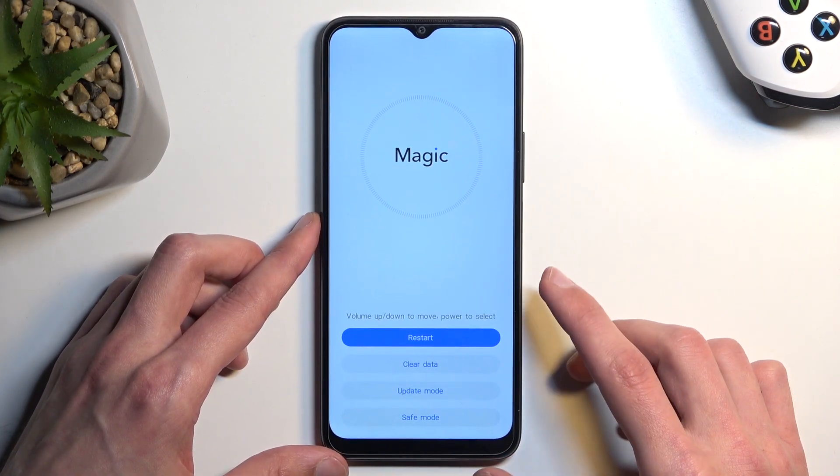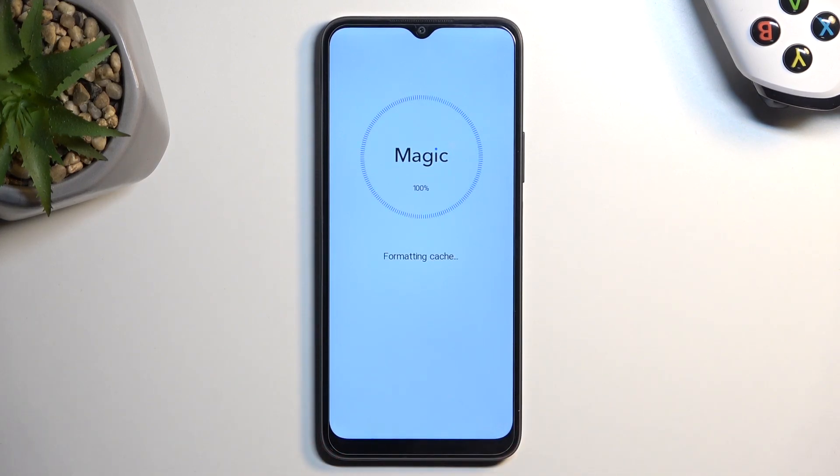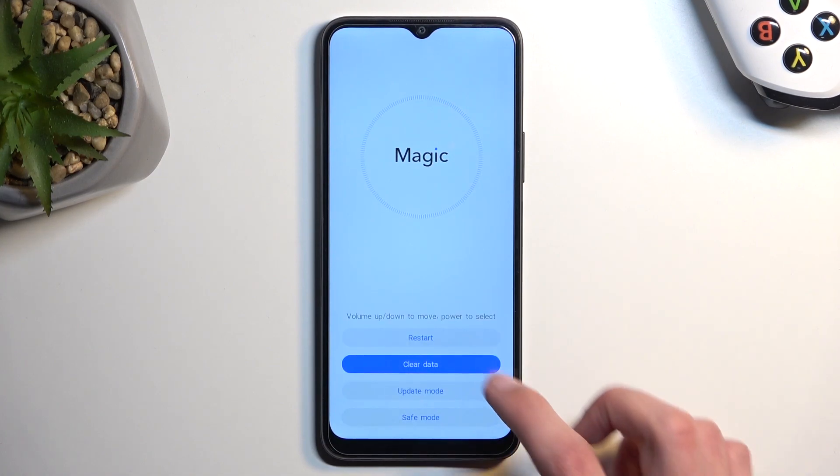Now from here we're going to select clear data and then wipe cache partition. This will instantly begin formatting cache. Once it's finished we can select back and then restart, which will take us back to Android.